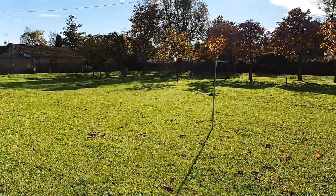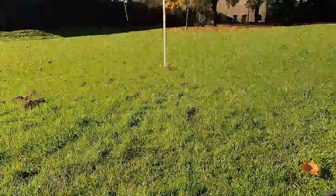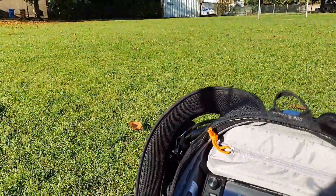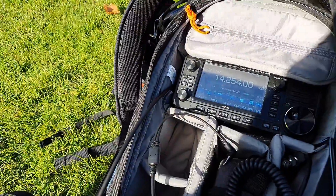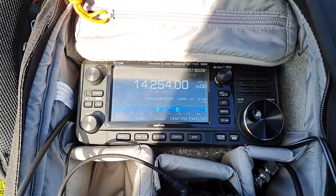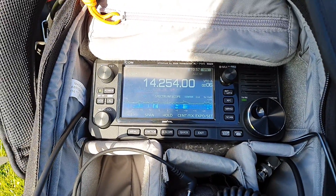I've made it into a 20-meter horizontal loop, and 20 meters is actually pretty busy. You can see the band scope there. Let's see if we can work a few stations on 20 meters.